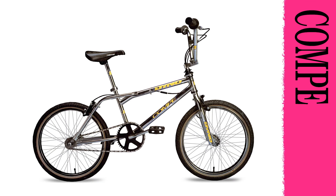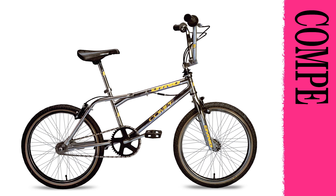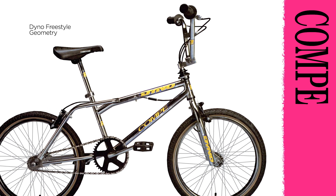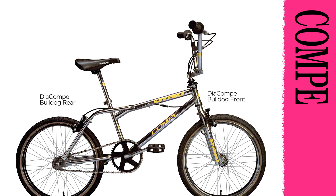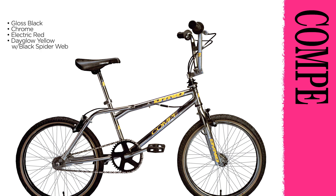The Dyno Comp lays it all on the line with a price that won't lay you on your back — all the cool moves at a very cool price. Dyno's frame and fork are matched with a Dyno exclusive design freestyle stem and Odyssey gyro. Perform your raddest with a heat-treated one-piece crank, Bulldog brakes, and GT HP3 freestyle tires. Available in gloss black, chrome, electric red, and day-glow yellow with black spiderweb finishes.